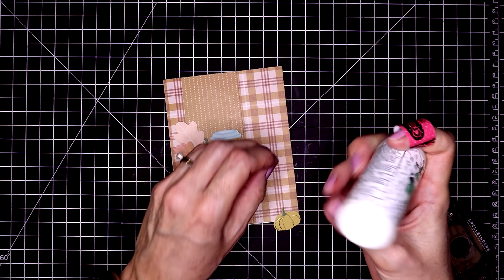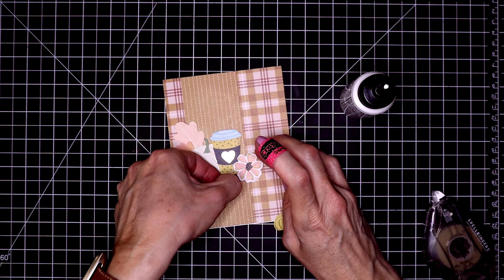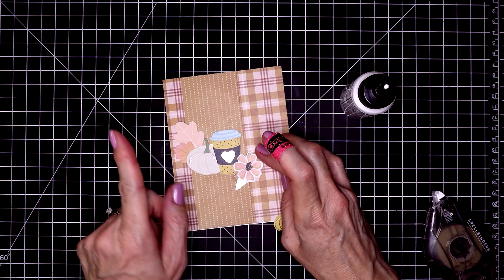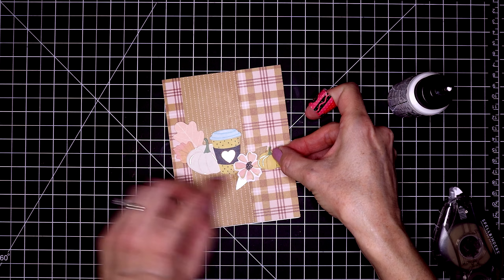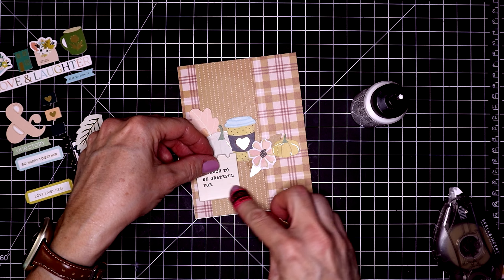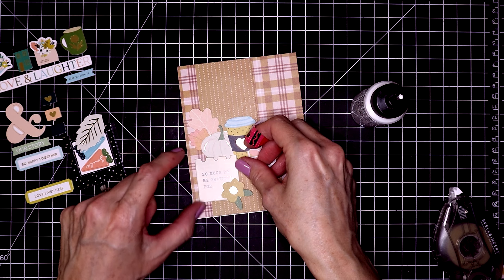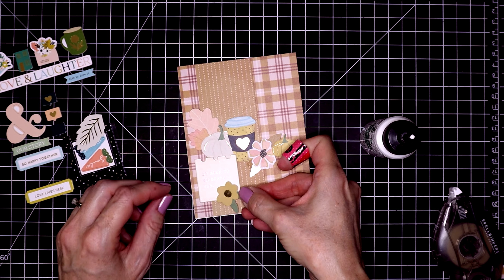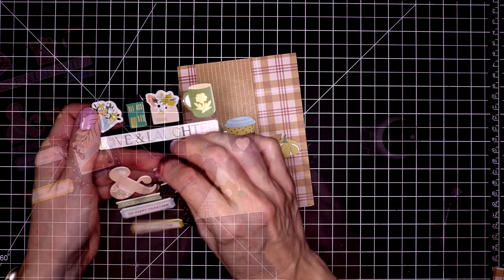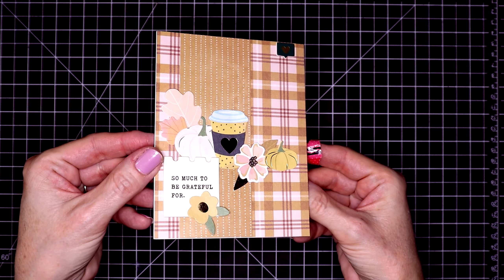I'm going to put all my pieces just across this card in a line. There is a really pretty gold foiled leaf. I'll put another pumpkin to the side of the flower. Last is a chipboard sticker sentiment that says "so much to be grateful for." I do add another flower to the bottom of that chipboard sticker — there's a nice little space there for it. And another chipboard sticker up at the top: a cute little foiled heart. This card is done.